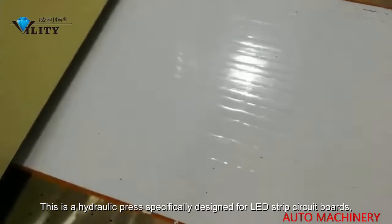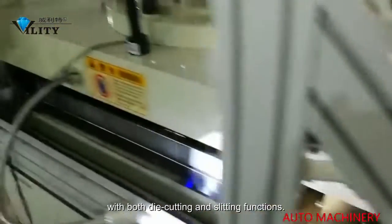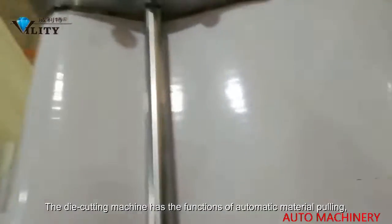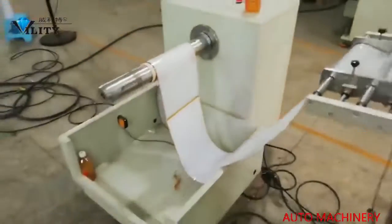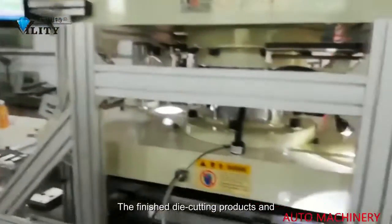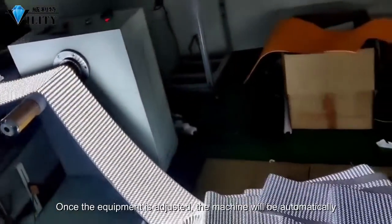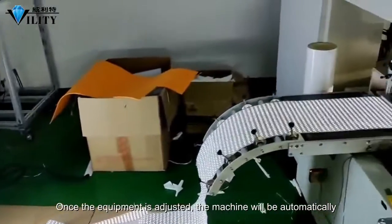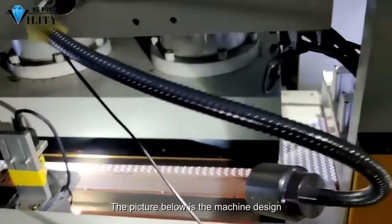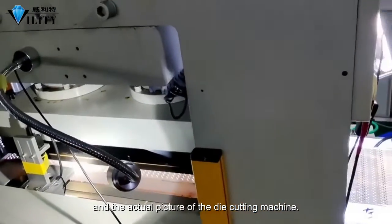This is a hydraulic press specifically designed for LED strip circuit boards, with both die cutting and slitting functions. The die cutting machine has the functions of automatic material pulling, automatic alignment, and automatic slicing. The finished die cutting products and scrap are separated according to the specified track. Once the equipment is adjusted, the machine will be completed automatically without any operation by personnel. The picture below shows the machine design and the actual picture of the die cutting machine.